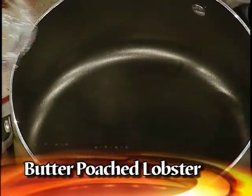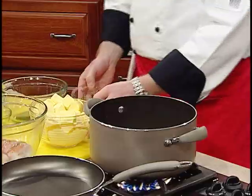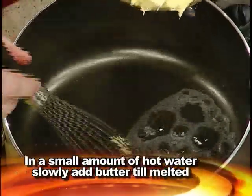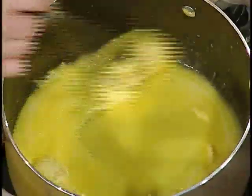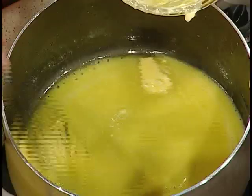So we heat up the flame, and then it's just a little drop of water. And then we start slowly adding some butter, and we just keep on stirring that. It looks like a lot of butter, but it's just for the poaching. And it gives it a nice, rich flavor to the lobster.